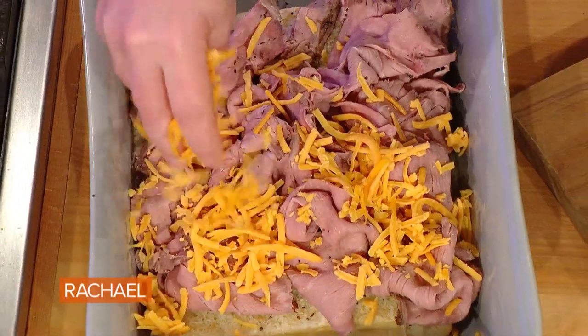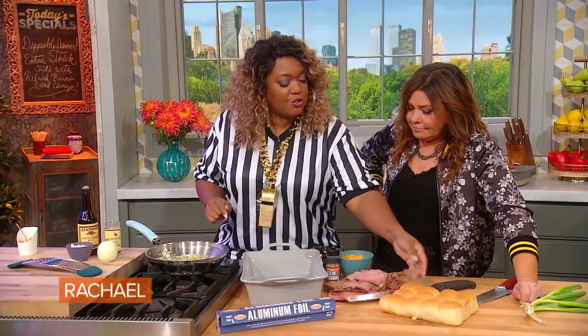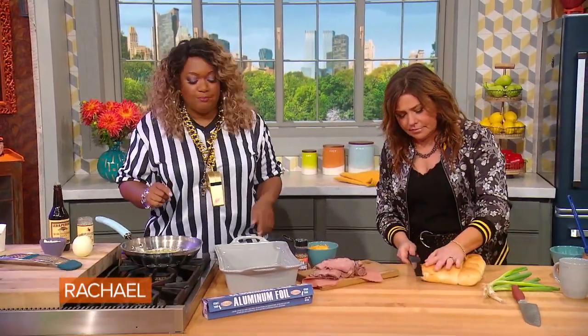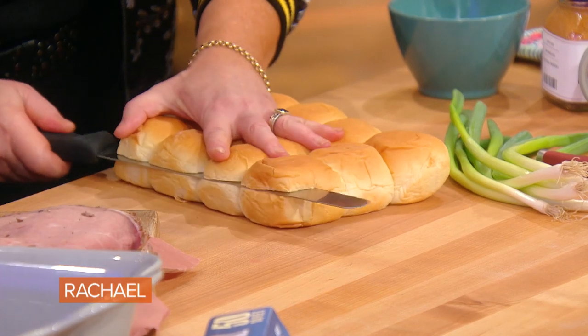My meaty, cheesy casserole sliders. The first thing we're gonna do is take a roll of our buns and just go through the equator all the way through — just slice it — and we're gonna get it into our casserole dish.